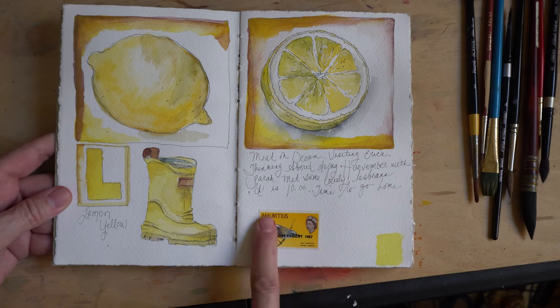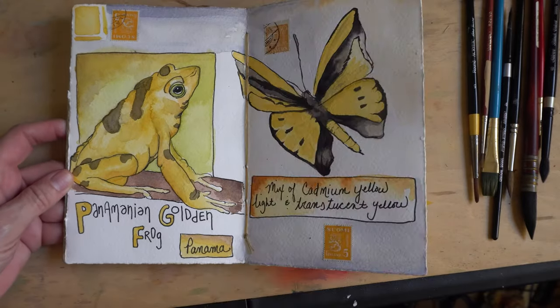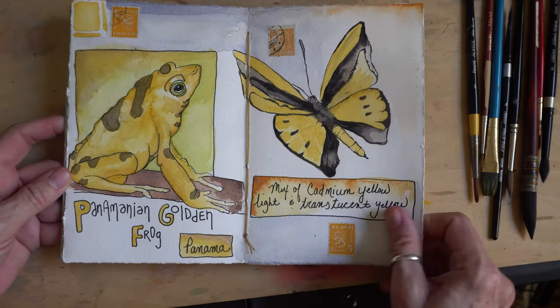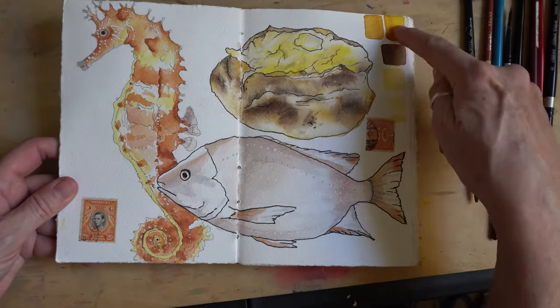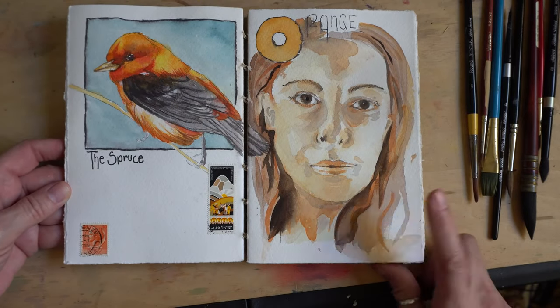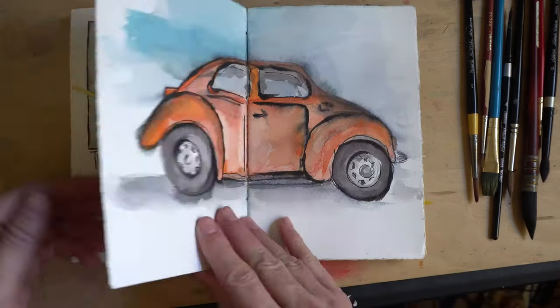In some of these pages I actually went with a single hue. You can see I was on a yellow kick here — I might've been doing Huevember, which is an art challenge. I also will put stamps on my pages and sometimes I'll put the color palette along the edges, and I label my images.